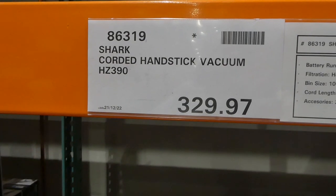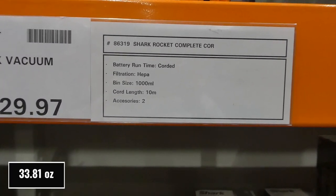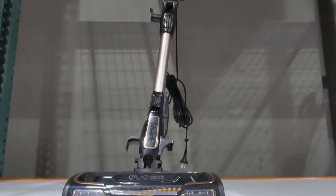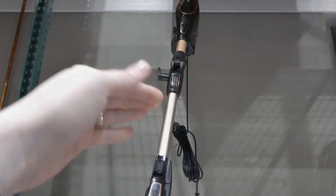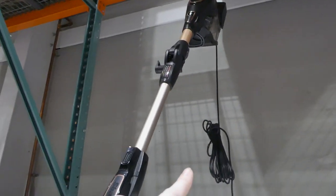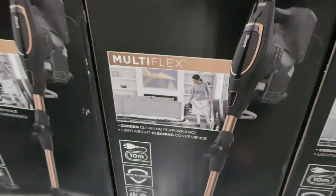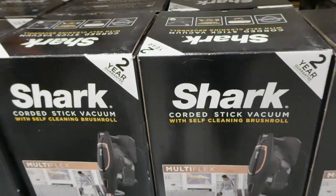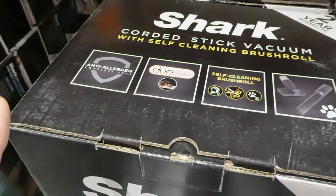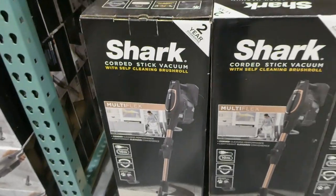The Shark corded hand stick vacuum is $329.97 on clearance. It's corded with HEPA filtration, a one liter bin, a 12 meter cord, and two accessories. It has a self-cleaning brush roll so you don't have to cut off hair and it's the pet version. What makes it really neat is that the head bends backwards — unlike most that only bend forward — so you can actually get underneath furniture. It also comes with a crevice tool and an upholstery brush. It has a two year warranty.